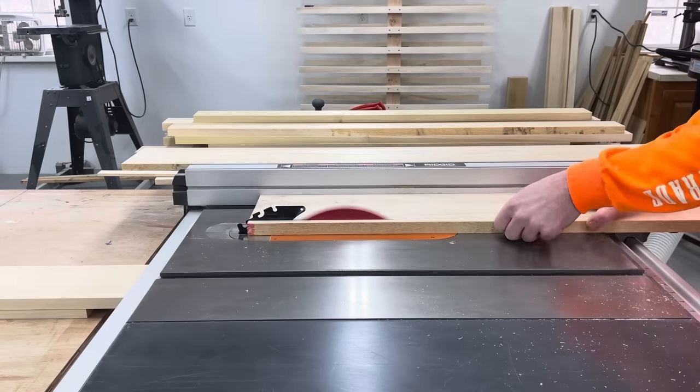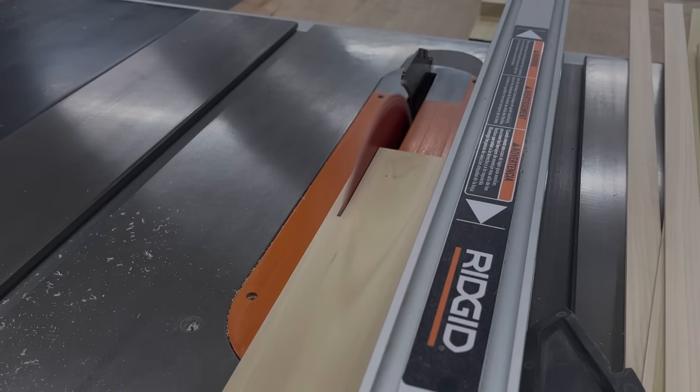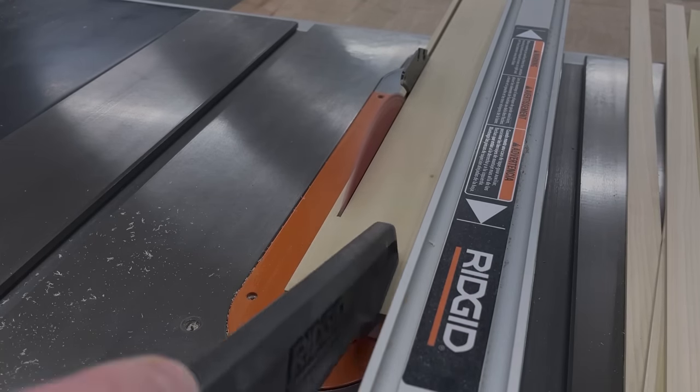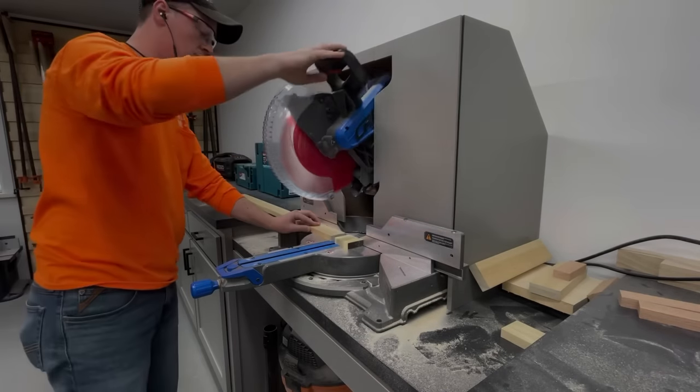After joining and planing all the pieces, I could put the square edge along the table saw fence and rip all the pieces to final width. Then I could chop them to final length on the miter saw.